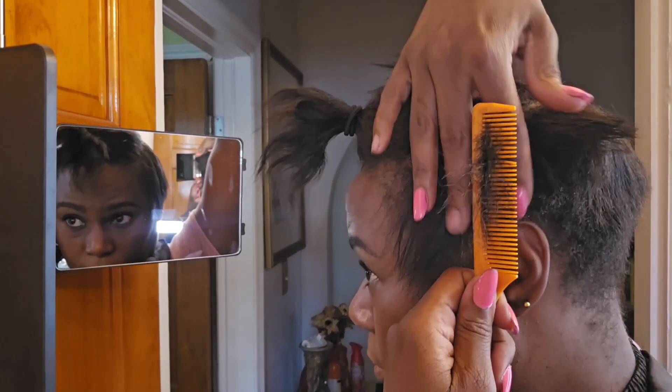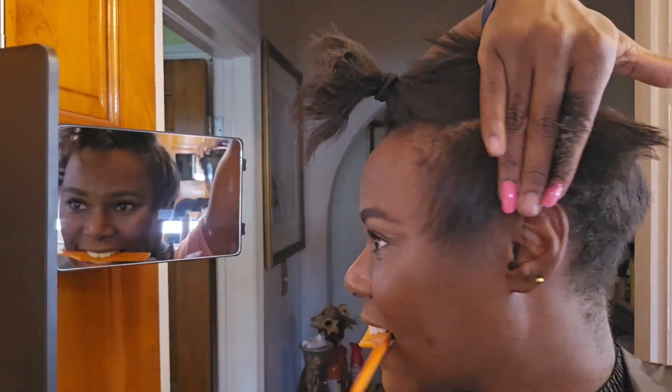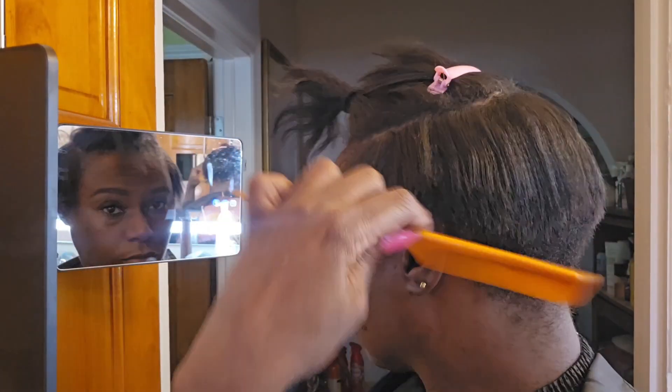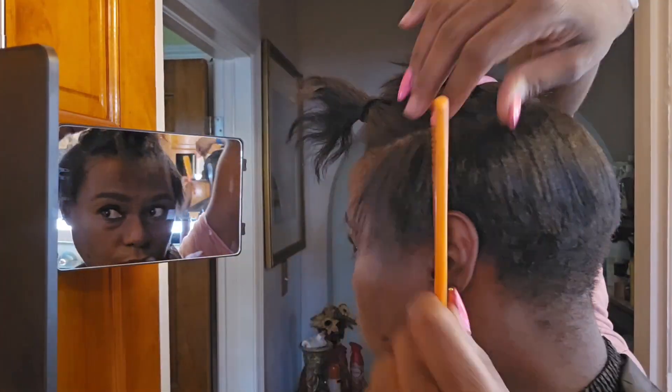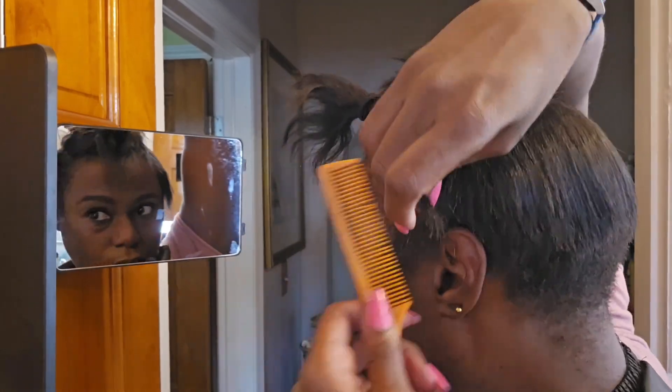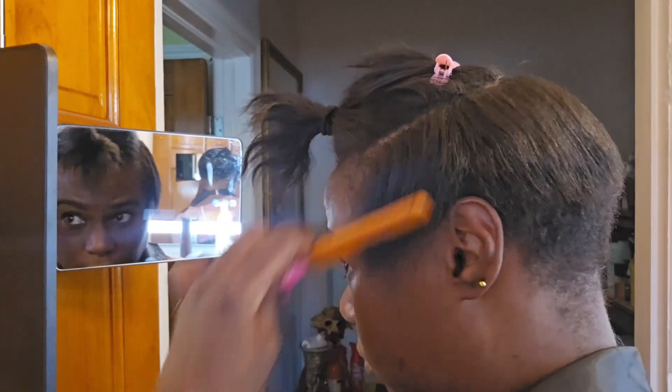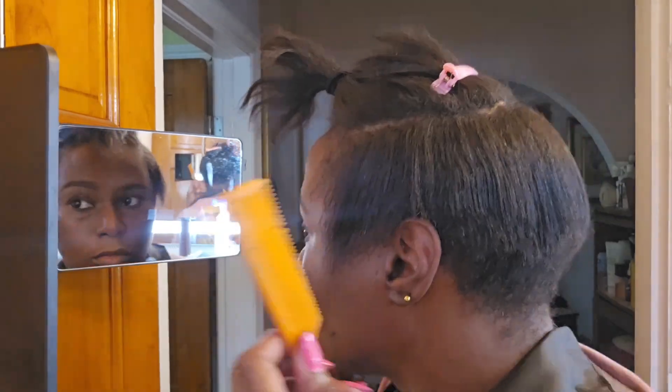Coming up to the sides, I just gather the hair and I kind of comb it backwards a bit and then I just cut straight up. I did use the lower hairs and comb them out because I didn't want to cut those. And I just cut straight up. The sides are always easier for me to cut than the back.